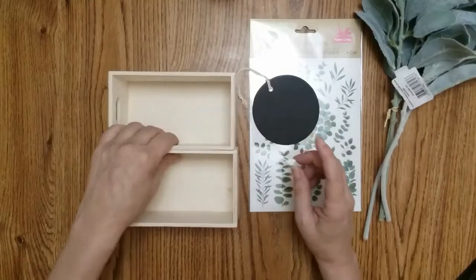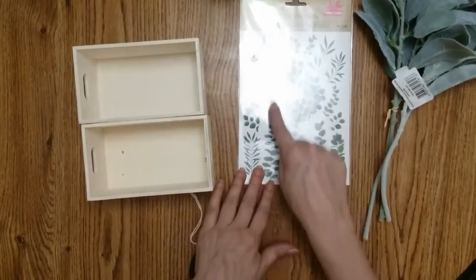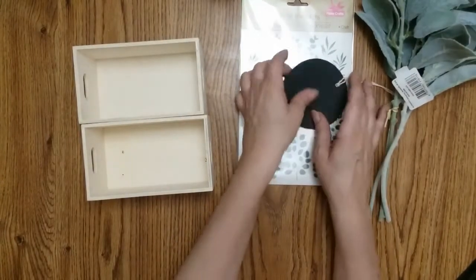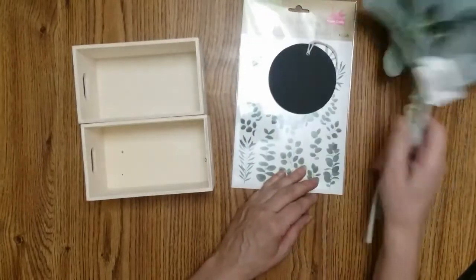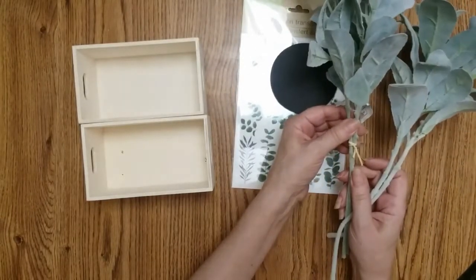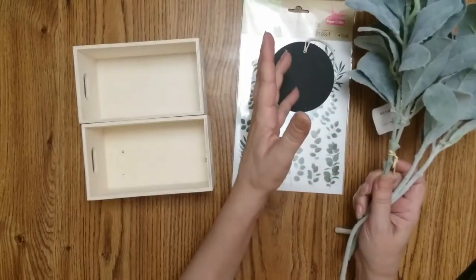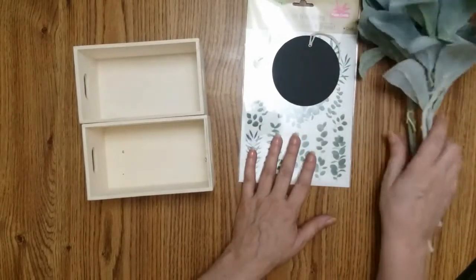For this project you're going to need two of these crates, these rub-on transfers — I'm only going to use this one — these round discs, I think you get four for four dollars, some antique wax, and these lavenders here. I got them at Walmart — you get two bunches for two dollars. They had a killer sale, 25 cents and 10 cent flowers.